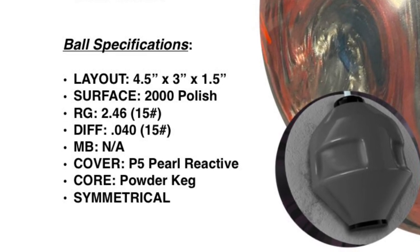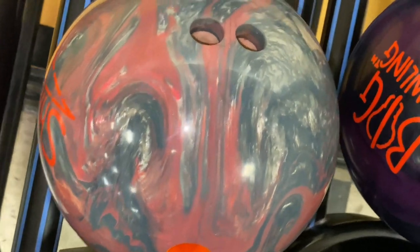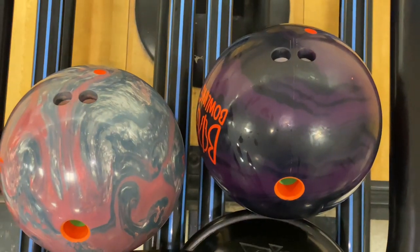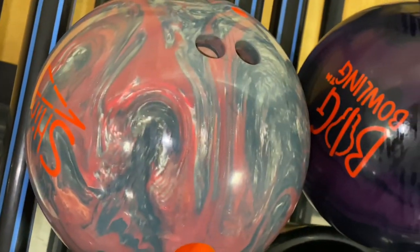Layout: four and a half by three by one and a half. Storm pin buffer system matches the Shim Wrecker. 246 RG, 040 differential. Has the Powder Keg core and the P5 reactive cover stock — I'll go into that in a minute. There are the two ball images for those of you who like to see what it looks like — and you can see that ball is kind of ugly.